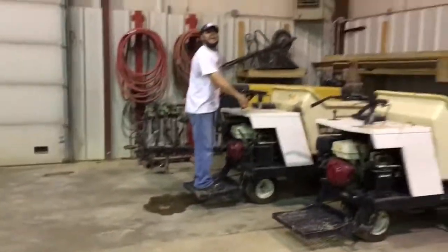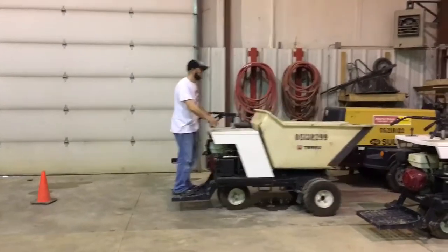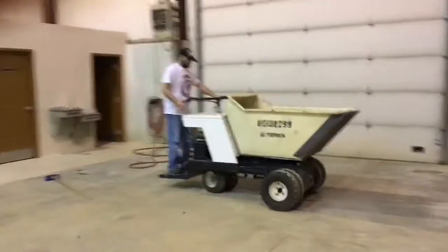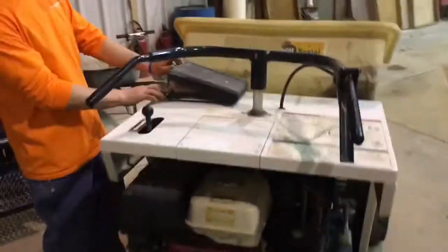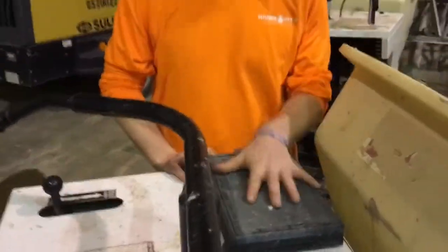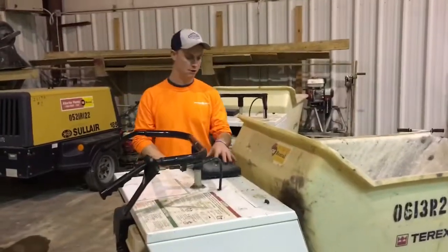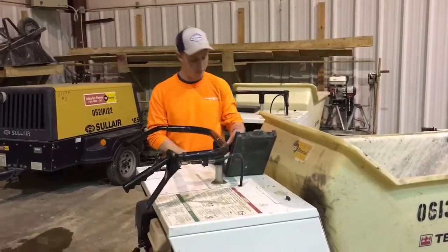There we go. We need to go on that throttle. All right folks, Bill's going to tell you a little bit about this here box you see on top of this machine.